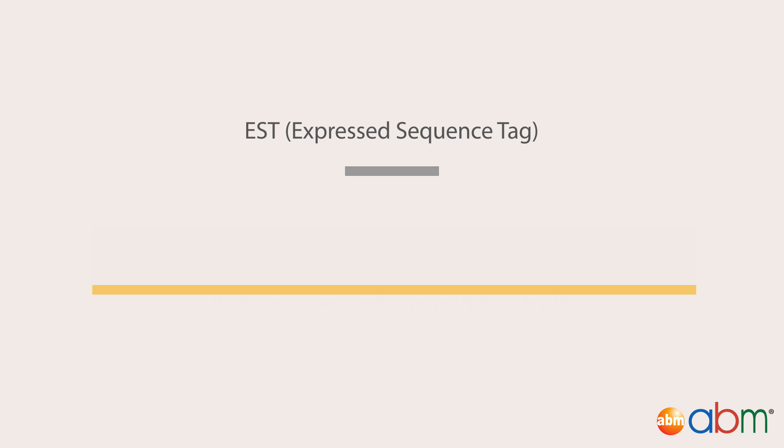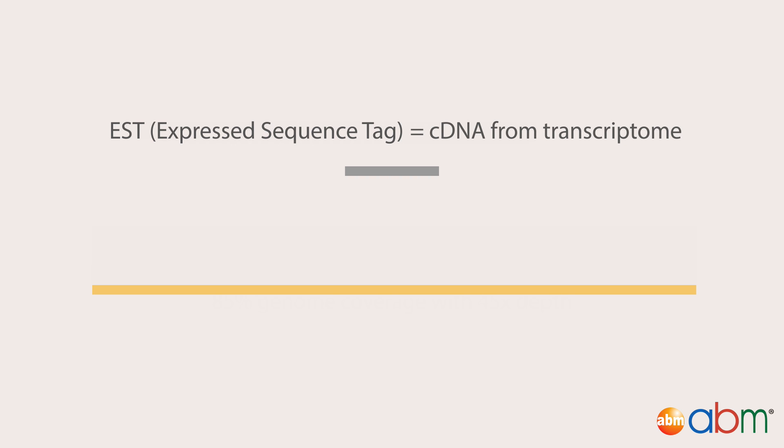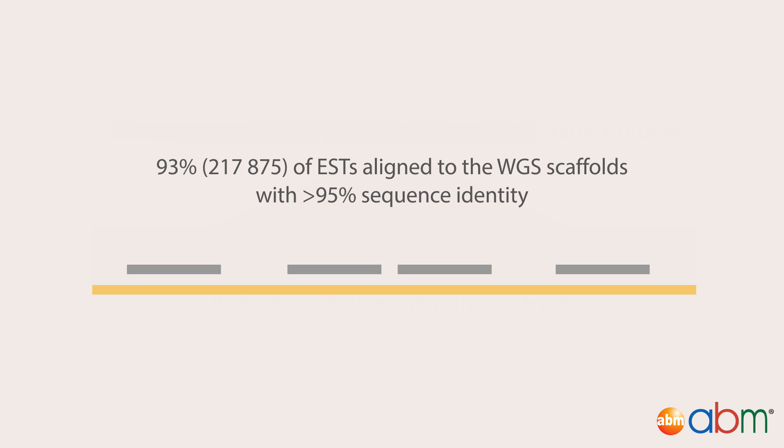Expressed sequence tags, or ESTs, are short sequences obtained from cDNA libraries. They represent expressed regions of the genome, and so can be used to find protein-coding genes. In this study, the known ESTs of flax were aligned to the scaffolds. 93% of them aligned to the scaffolds with greater than 95% sequence identity, indicating that the assembled genes were highly accurate. For more information about this study, please refer to the original publication.